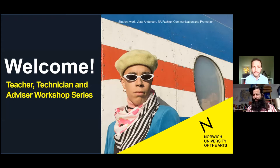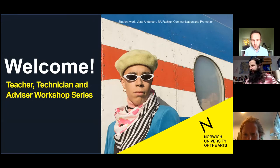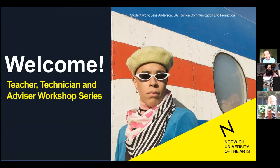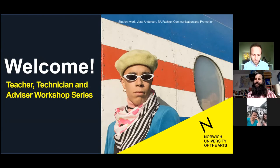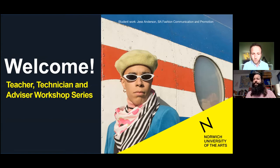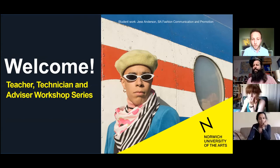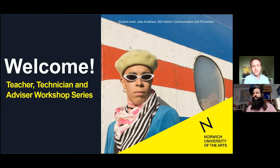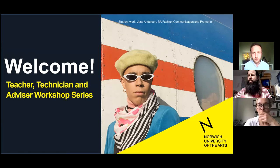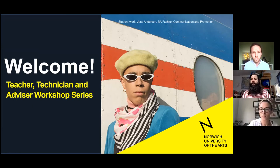I'll shortly be handing over to Des who's going to be leading us in this workshop, but I just want to give you a few housekeeping notices before we get started. During this strange and uncertain time, we're aware that many of you and your students will be feeling anxious, especially about their futures, and we want to support you in the best way we can. We'll be sharing over the chat a link to our website about how NUA is approaching COVID-19 and what preparations we've put in place for students starting with us in September.